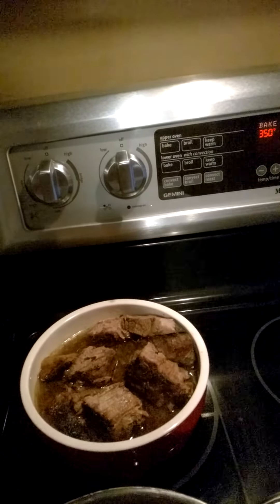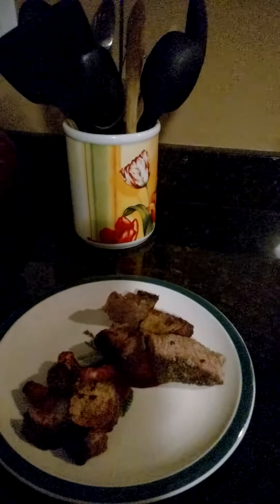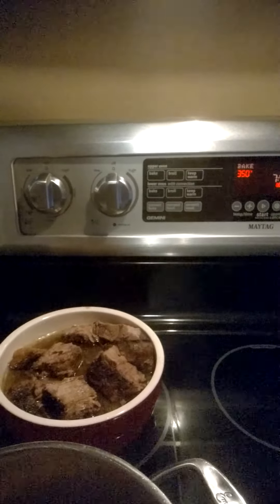Earlier today I did a chuck roast — cooked it in beef stock, garlic, rosemary, salt, and pepper. I also roasted some root vegetables: some parsnips, Japanese sweet potatoes — for you guys that love sweet potatoes, there are two or three different varieties at Whole Foods. I got the Japanese sweet potatoes, which are white, and some carrots and parsnips as well.